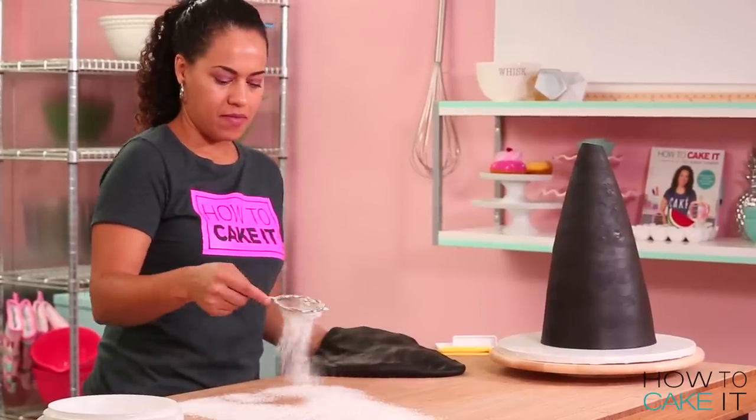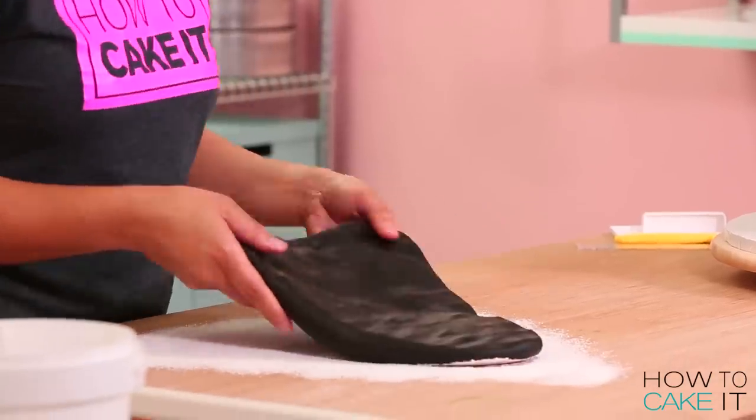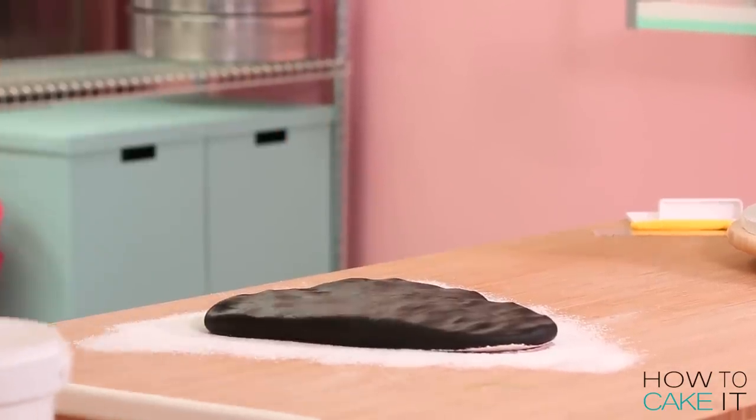My cake is beautifully iced. It already looks like a pretty good witch hat. But I need to cover it with black fondant. Do you see my theme here? Darkness.